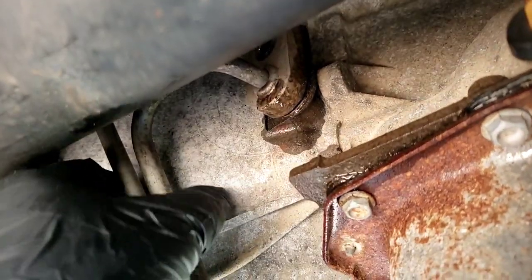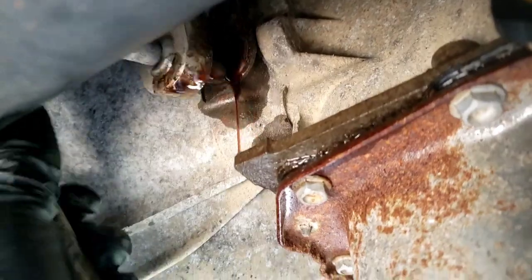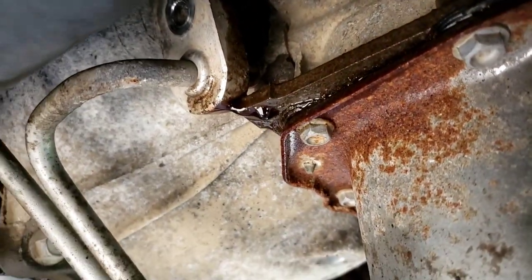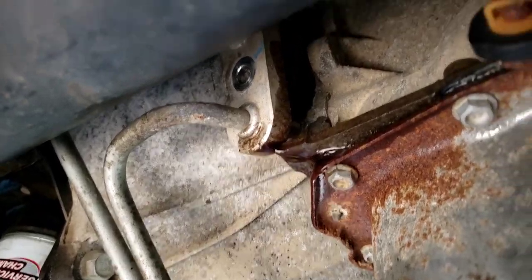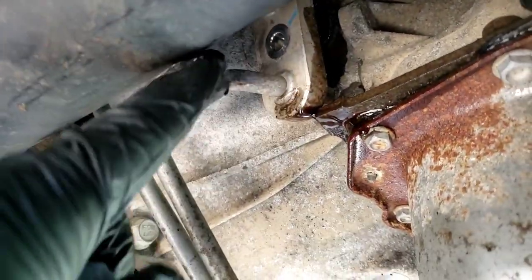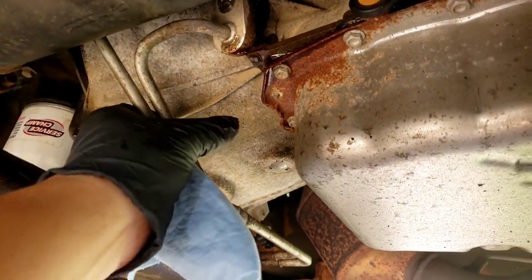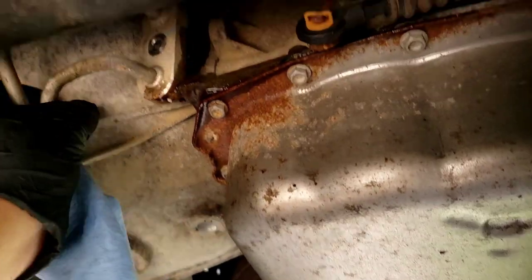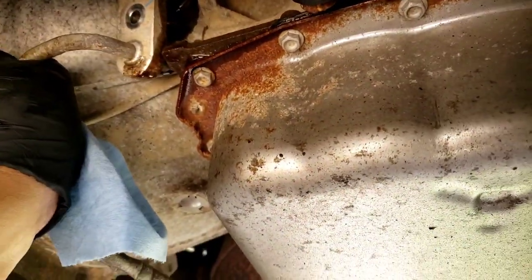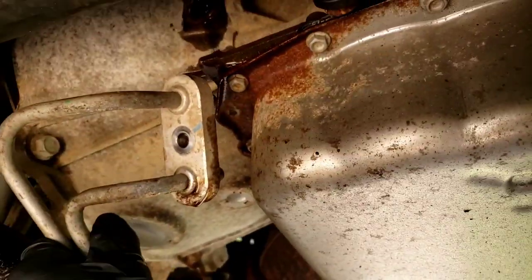I'm going to pop this out without trying to wear it. It's not going to come straight out because you've got this driveshaft here. So basically what you're going to do is you're going to try to twist it a little bit in the downward area and it should come out. There it is.